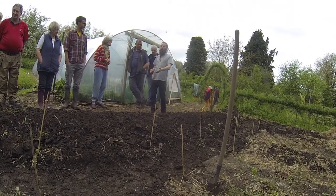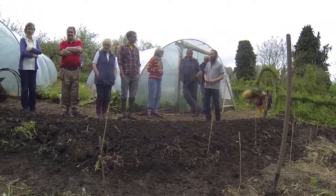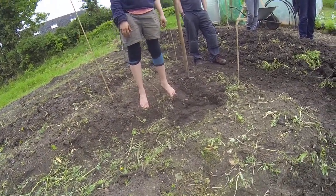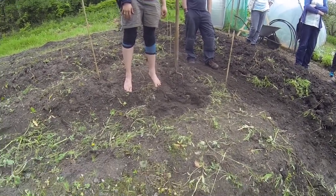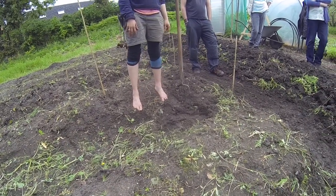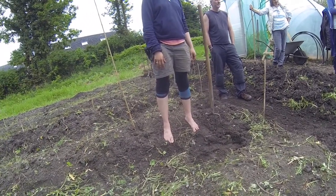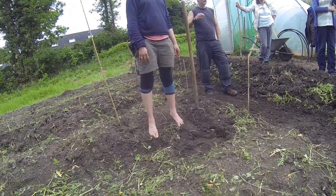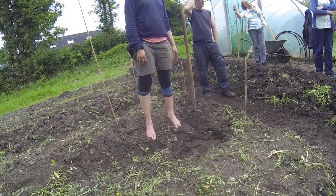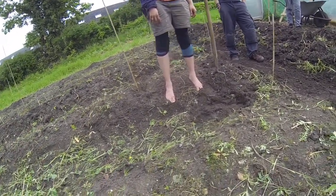Even when we are barefoot, we are much more connected to the soil and we just feel where to plant. And even when we are going out to plant meadows, we are just throwing out the seeds without thinking, calculating, or measuring anything, because nature will solve that. Permaculture is letting nature do the job. That's the trick. The water is the channel.